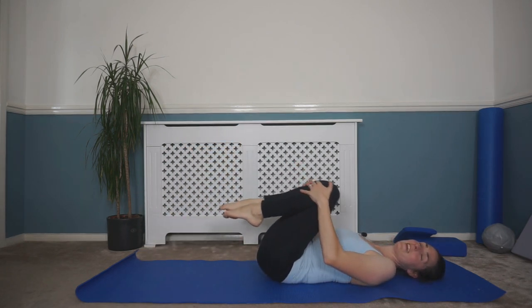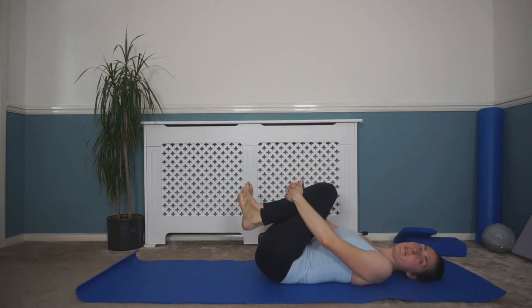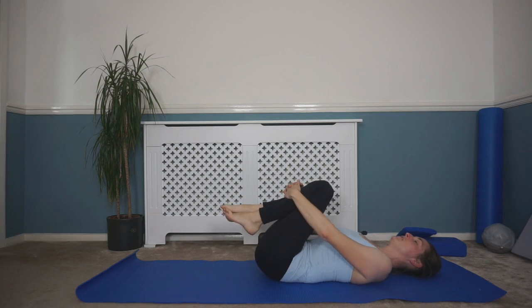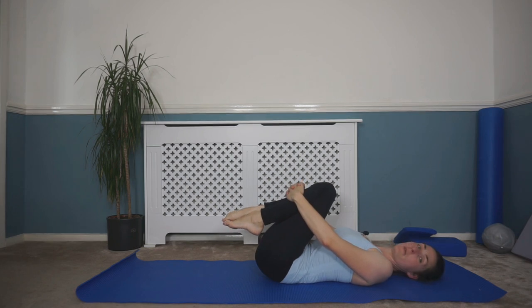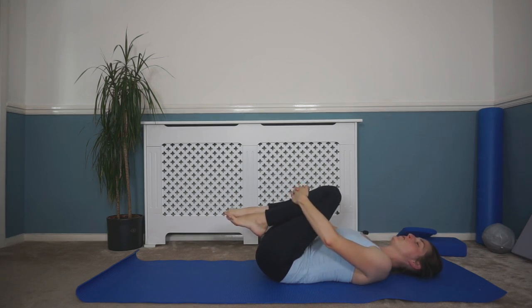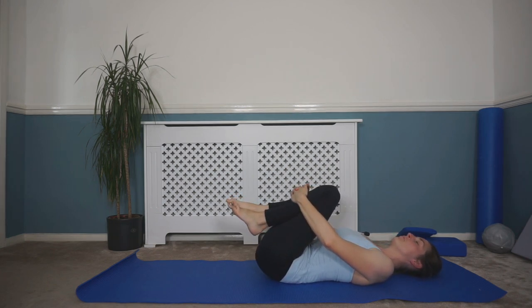Bring those knees in and have a hug, stretching out that back — well done. Just bring those knees up towards your chest, taking a few nice deep breaths. On that out breath, if you can just sink down into that stretch a little bit further. Keep breathing in and out, dropping those knees down in towards your chest.